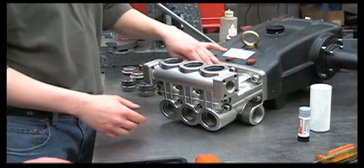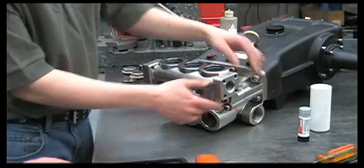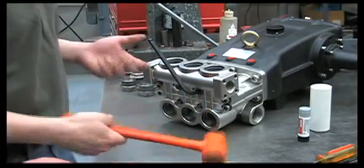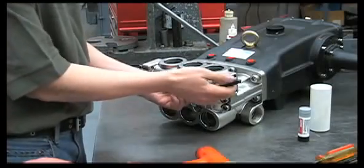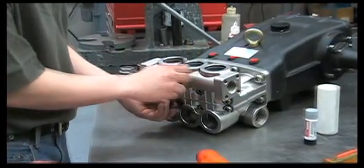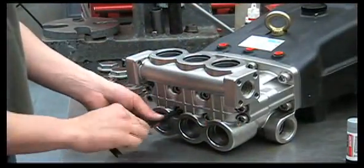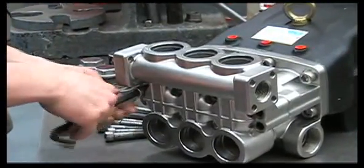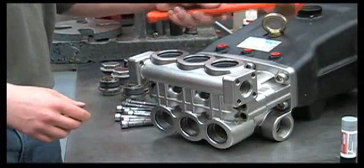You'll need to look at the packings if there's a water leak between the inlet manifold and discharge manifold. To remove the discharge manifold, use an Allen wrench and a rubber hammer to take out the bolts. Now that we've removed all of the bolts, we'll use a rubber hammer to remove the discharge manifold.